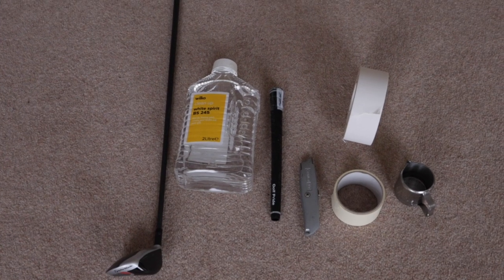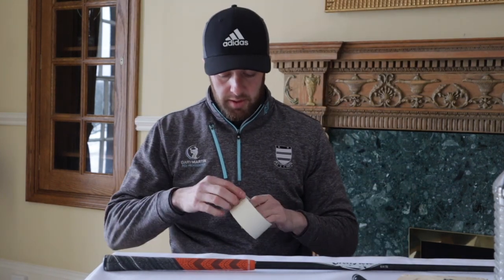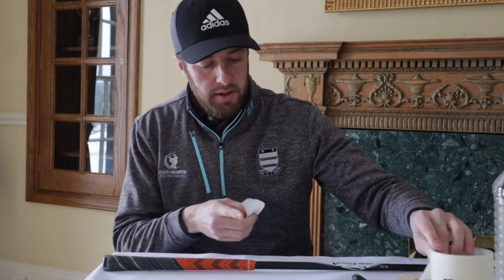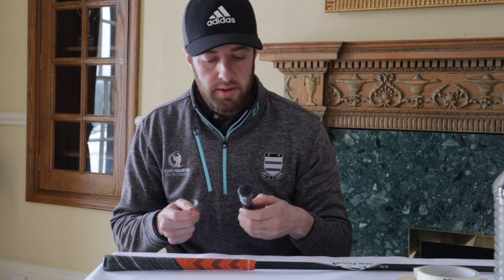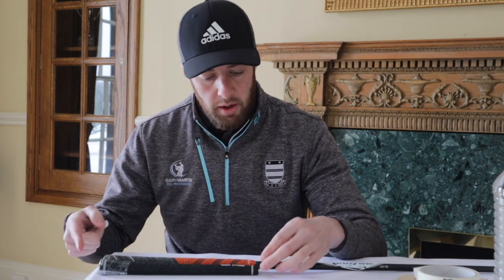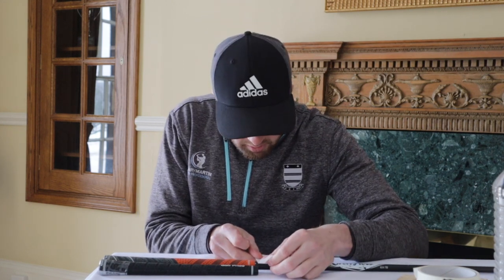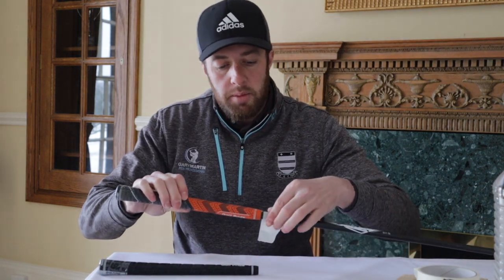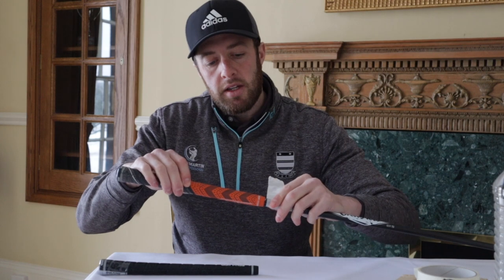Just before we start to remove the grip, we're going to do a little bit of preparation, and that's what we've got the double-sided tape for. I'm just going to peel a little bit of this off, just enough to wrap around the entire shaft. We've gone for the Golf Pride Tour Wrap grip. If you put that alongside the multi-compound, it is just fractionally longer, so I'm going to mark where I would like that new grip to come to.